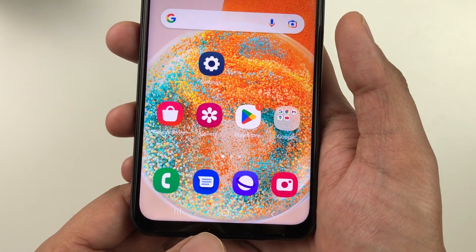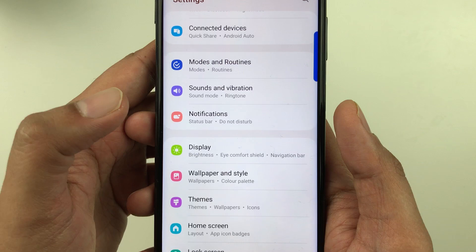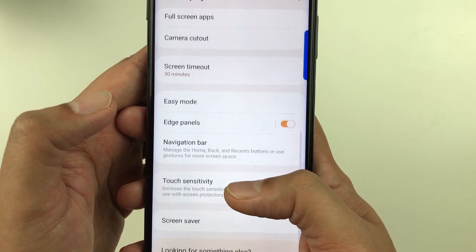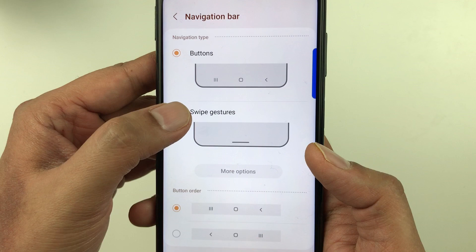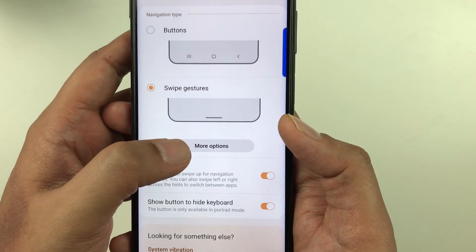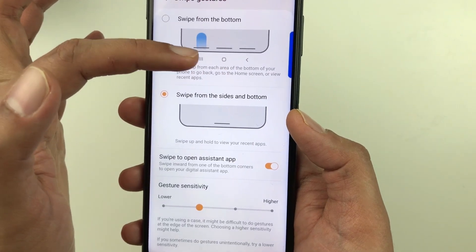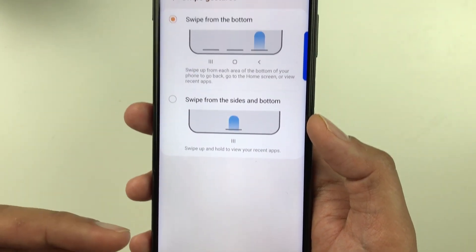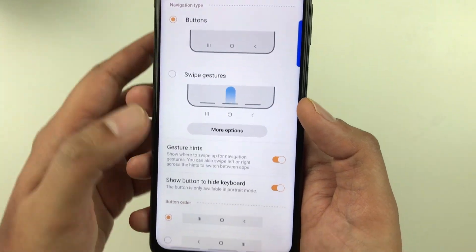The next tip is about the Navigation Bar. If you want swipe gestures instead of buttons, go to Settings, then Display, scroll down and select Navigation Bar. You have two options: Buttons and Swipe Gestures. Selecting Swipe Gestures removes the buttons and leaves a bar. There are also three different swipe gesture types available to choose from.